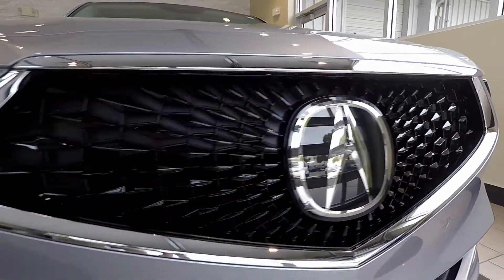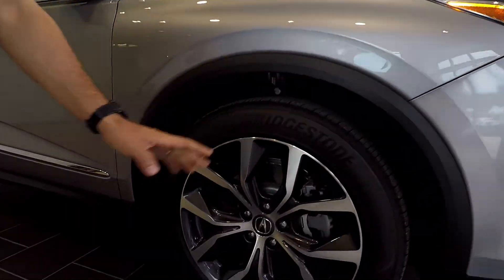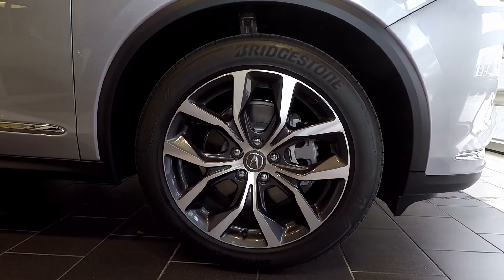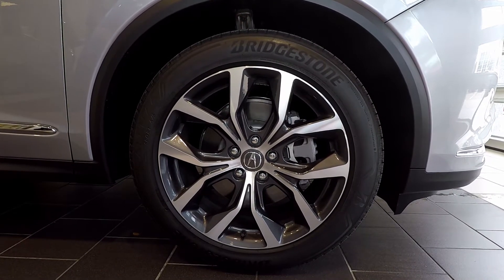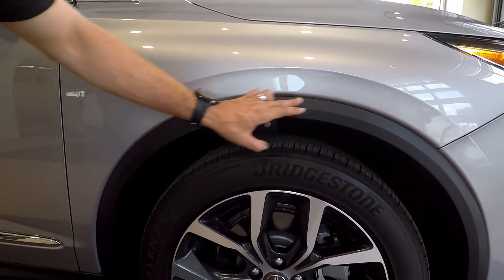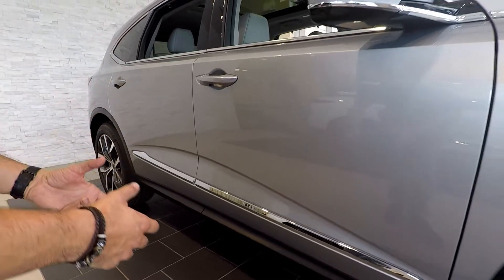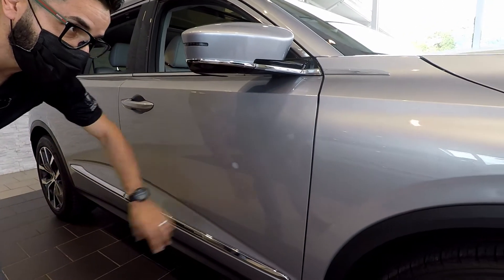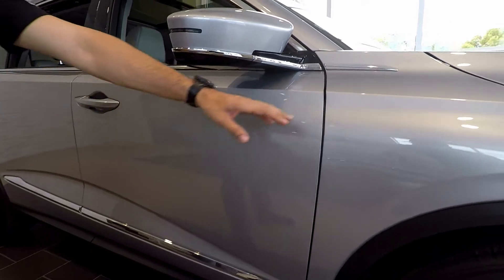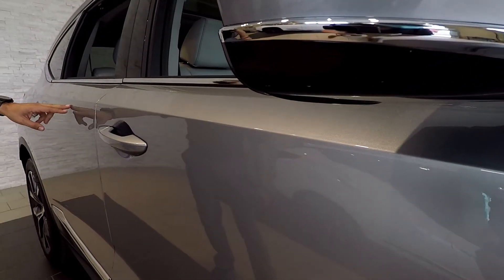As you follow me along the side here, we've got new 20-inch wheels, which are wider, wrapped around the tires. We've also added black trim around the wheel wells, which follows all the way across the vehicle to protect the beautiful paint. And as you can see, there's a beautiful line that wraps around the whole side of the SUV.